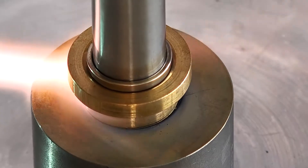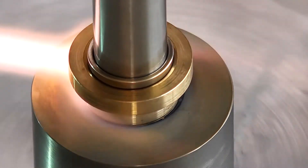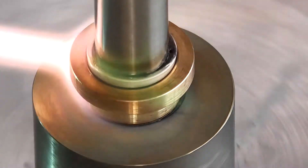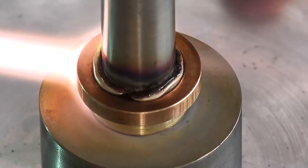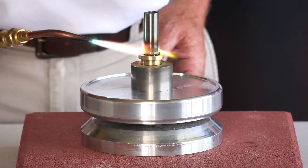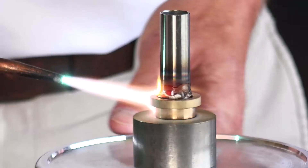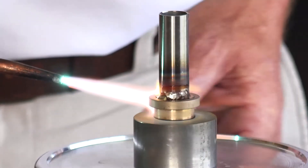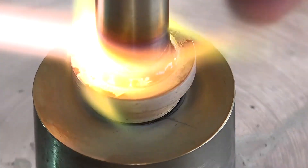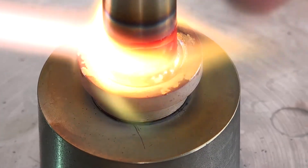In this braze application we are applying the heat at the largest mass part first. The secret to successful brazing is to ensure that the component parts are to temperature internally, not so much externally, because without internal temperature at the right spot the alloy will not flow and bond properly. Once you have achieved adequate heat in the larger mass part, you can start relocating the heat to the lighter mass part to get even distribution and achieve a good braze joint.